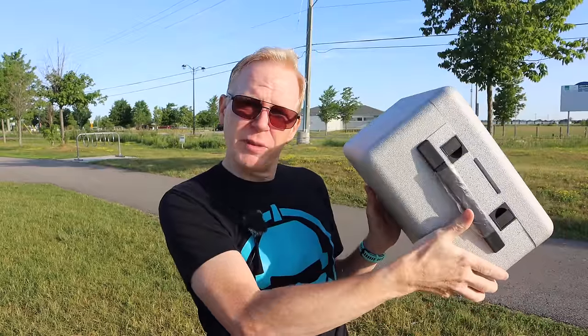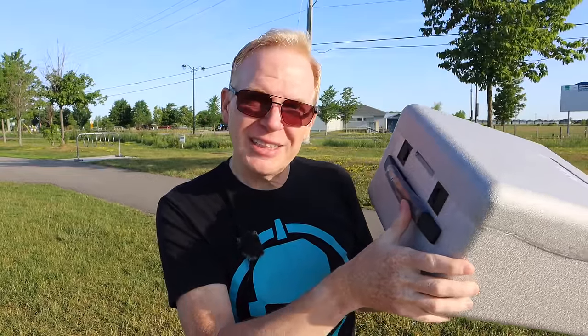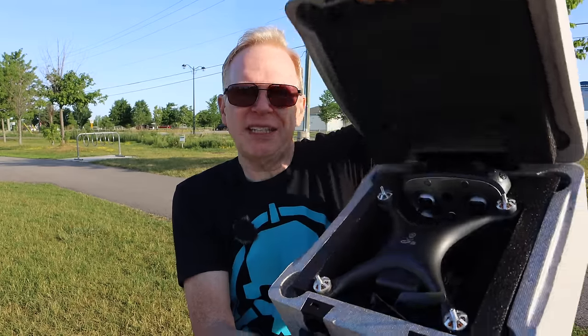Hey, good morning everyone and welcome to my channel. I've received a lot of requests from viewers who say: Steve, you're doing all these great reviews on drones, but can you do a low-cost drone review every now and then because I don't have a lot of money? So I have one for you — it's called the JJRC X13. It comes in a case, a nice foam case, and it's about $100 US.